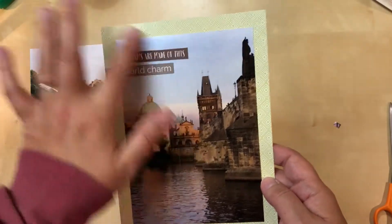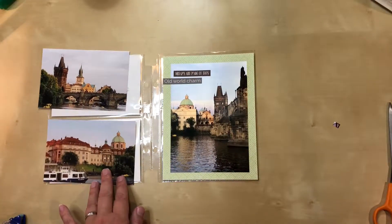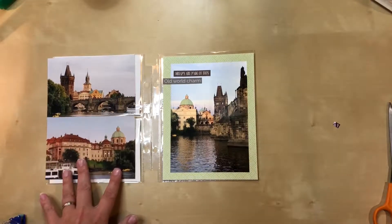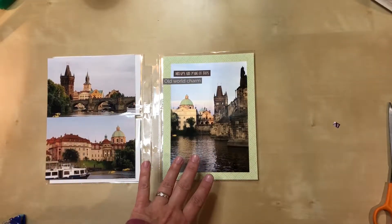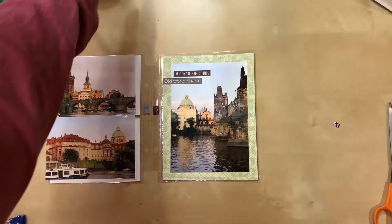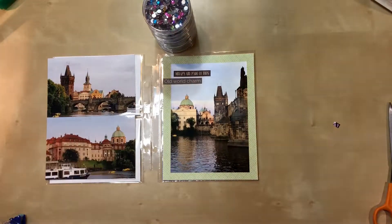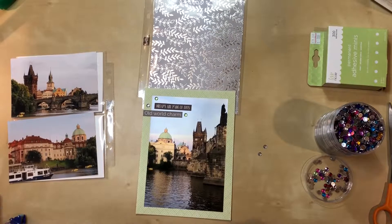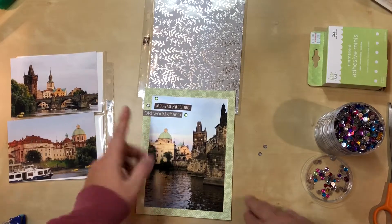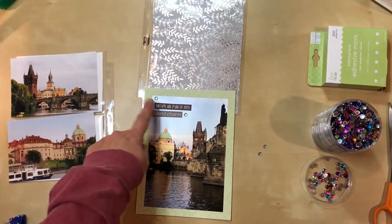I think I need some bling around here. I contemplated enamel dots at first, but I think I want a little bit of sparkle because of the reflection on the water — and just because it's Prague and it's beautiful. So I'm going to do some rhinestones instead. I've picked some out and the only colors I have that match are the clear or the light green.